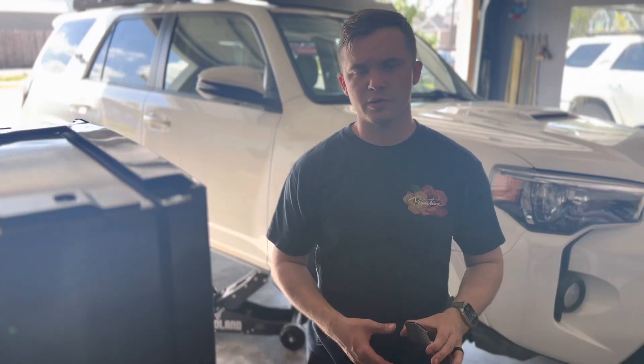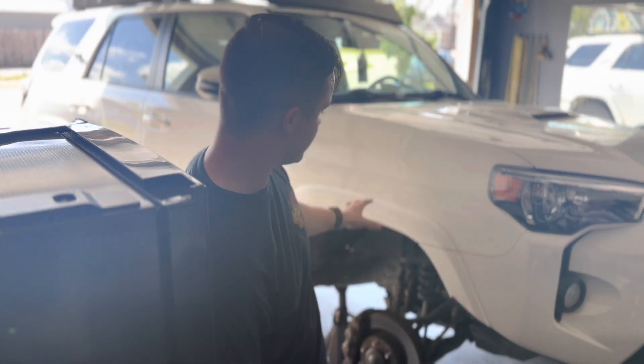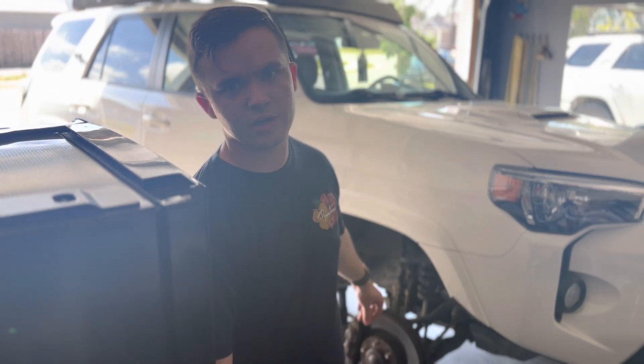Hey guys, what's up? Today I'm going to be doing a cab mount chop on the 4Runner. As you can see, I already got it jacked up, wheel removed. I did the other side last week, so I got a little bit of experience. I didn't really want to record it because I was learning. This side I'm going to go ahead and walk you guys through it.